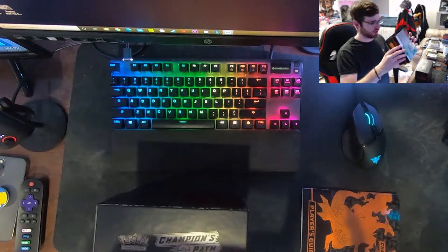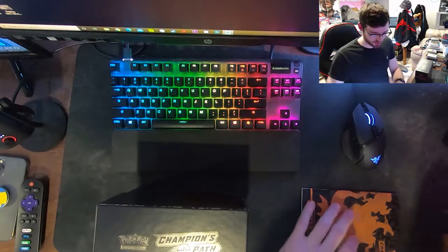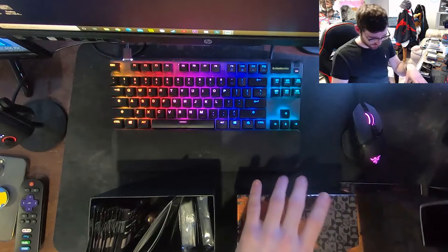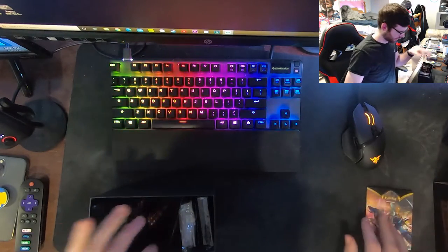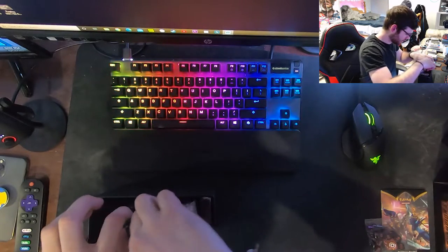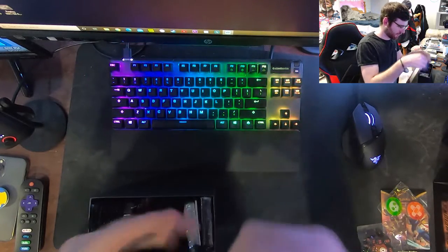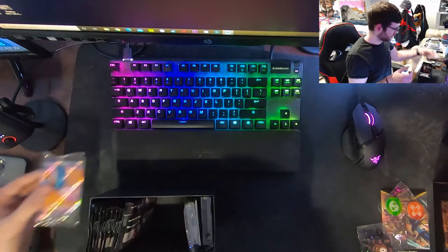I watched a couple videos of people opening these - there's like art on the inside of the box and it looks super cool. Okay, we got the box opened. We got a rule book - not gonna look at that because I don't know how the game works. Got dice, damage counter dice, poison and burned coins. Oh, these are not just cardboard like they used to be when I was a kid! Oh - we got the Charizard V! The centering looks pretty good, looks like a good card.